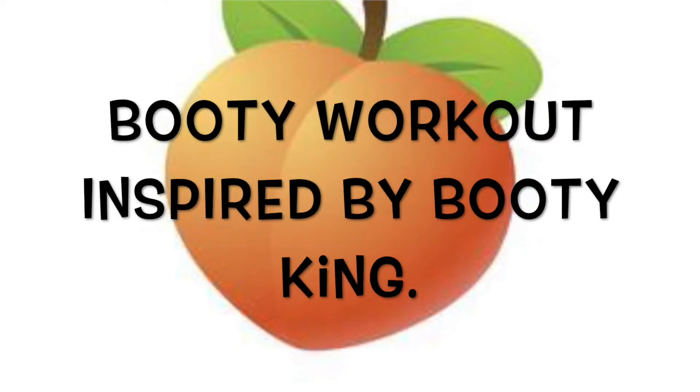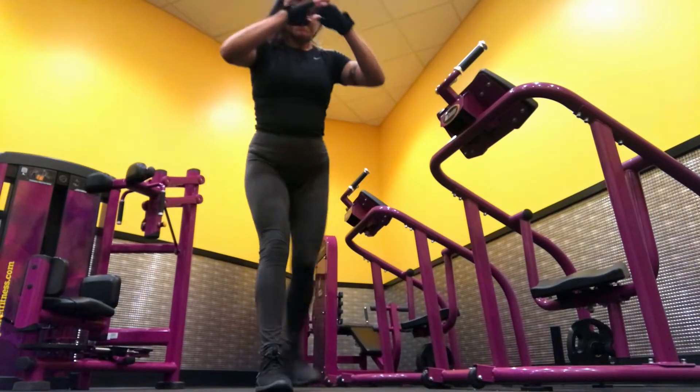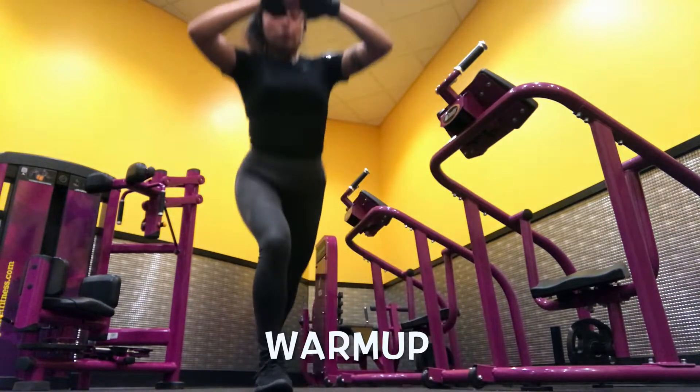Hey guys, what's up? Welcome back to my YouTube channel. In today's video, we will be doing some workouts that Booty King posted, and let me tell you, these were some great workouts. I tried them out on my lower body session the other day. So we will start off with warming up and we will do some lunges and then work ourselves to some squats.